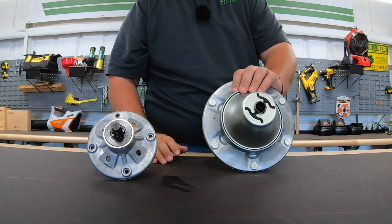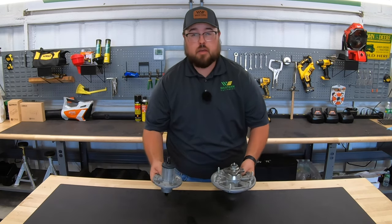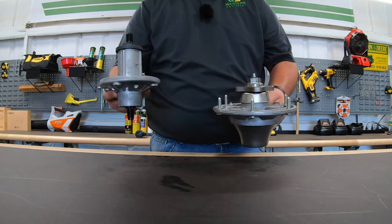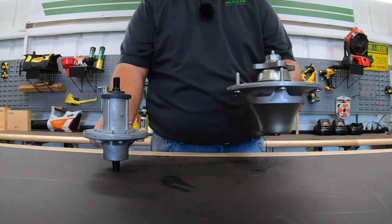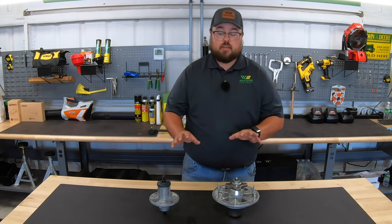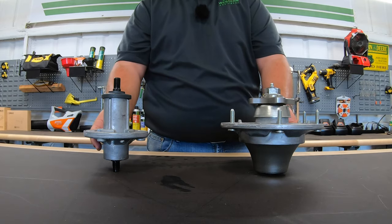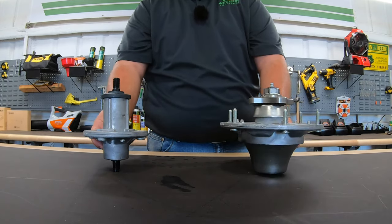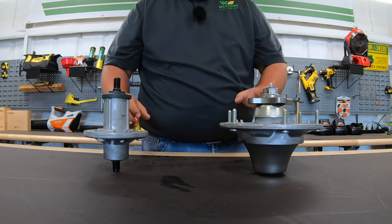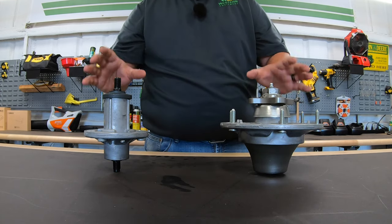Another main difference is weight. We're making a drastic jump from the S100 series up to the Z900. Just by holding them, the S100 spindle feels like about two pounds, while the Z900 feels closer to seven or eight pounds. There's a substantial difference in build between these two housings — and it's not only in the housing, both made from cast aluminum, but also in what's on the inside: larger bearings, a larger shaft, and a larger casing overall on the Z900.